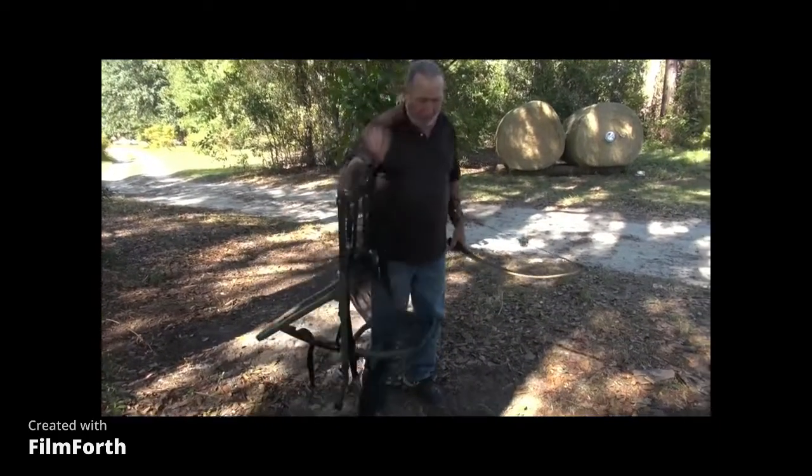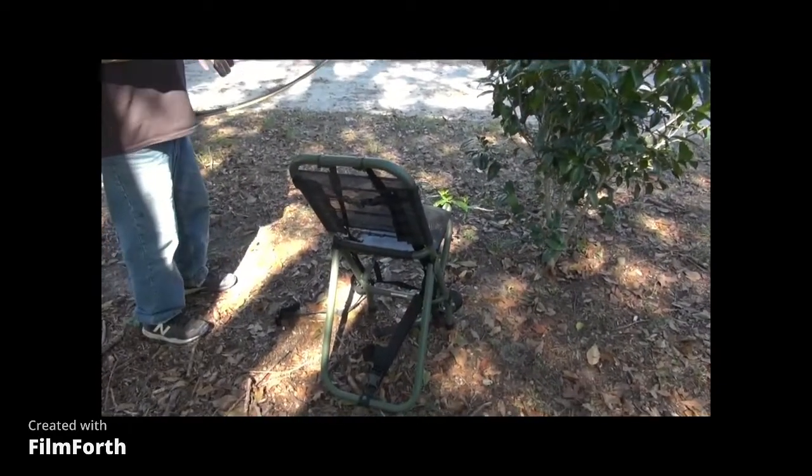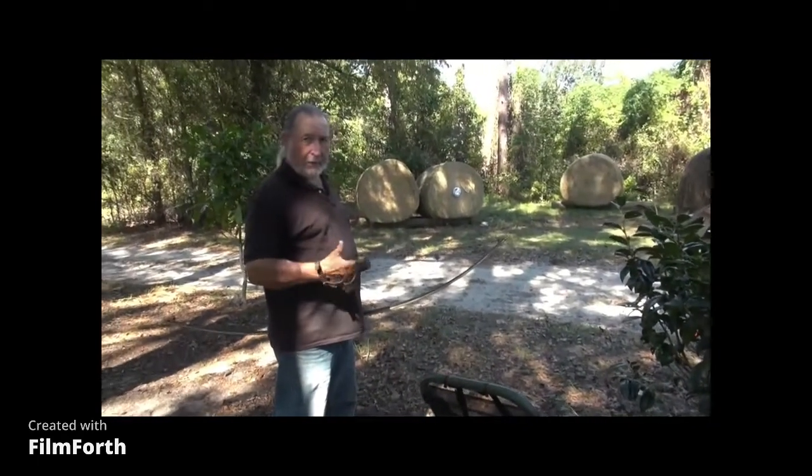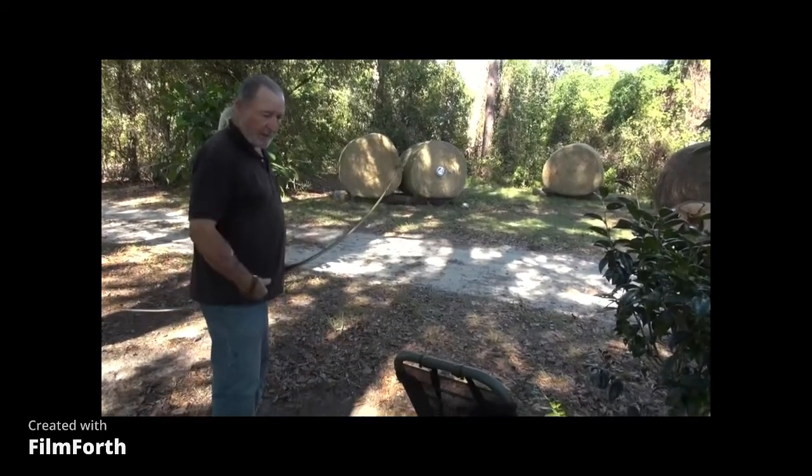Are you going to buy one of these? That might be good for turkey hunting. If you know where your deer's coming, that's good. It's very light, you can carry it around, and like I said it's a pack chair — you can actually pack it on your back.